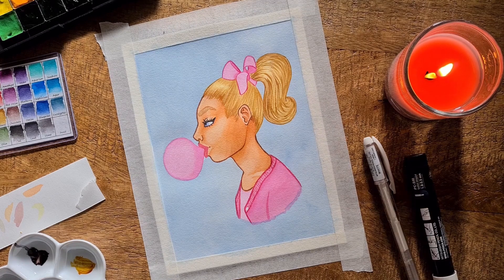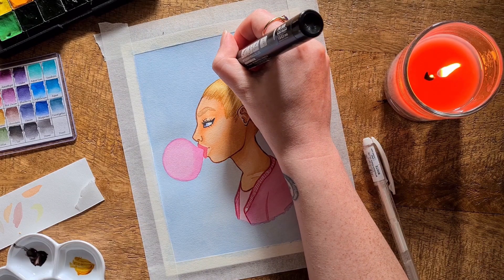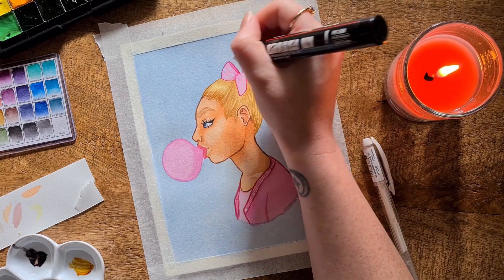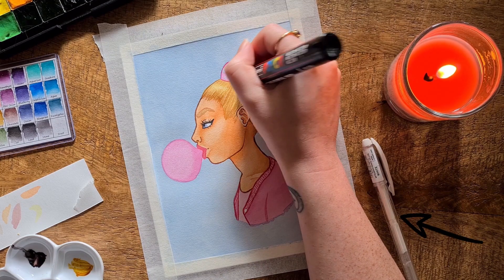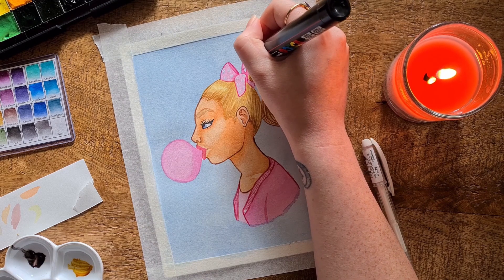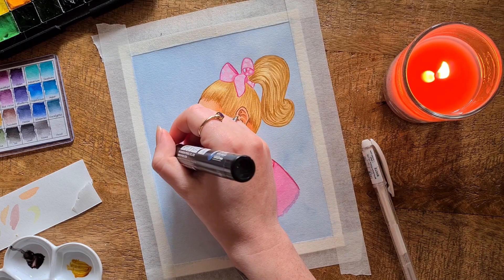I also used a white Posca paint marker for the polka dots on her hair ribbon and for the shine on the bubblegum bubble. The white didn't come out quite saturated enough — maybe because there were too many paint layers underneath. So I went over them with my Signo Uniball white gel pen, which really helped. I'll probably continue to do that in the future. I also used it to add shine to her eye, her lip, and her cheekbone.